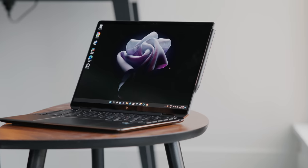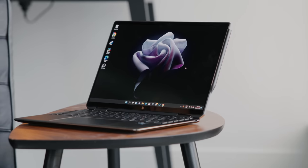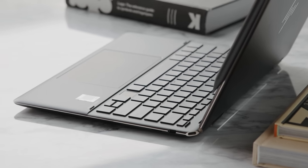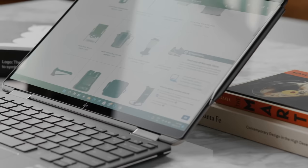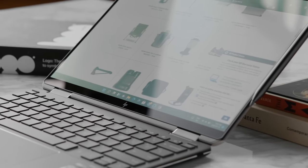Today we're checking out the brand new HP Spectre x360 2-in-1 laptop featuring Intel Evo certification as well as a 12th generation processor. We've been checking out the HP Spectre lineup for quite a few years now and it's always been a really good productivity option that delivers great hardware, portability, battery life, and performance all in one setup. In the latest generation model there are a few specific features that are really exciting from a productivity and creativity standpoint.